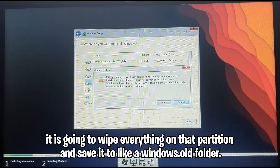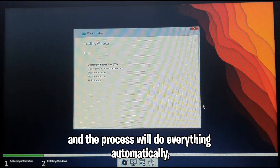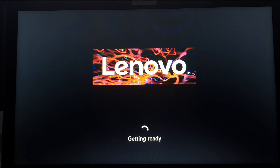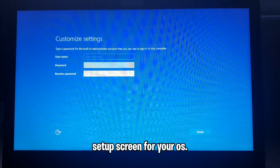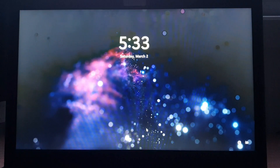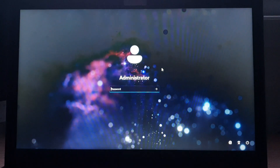It is going to wipe everything on that partition and save it to a windows.old folder if there is anything in that partition. The process will do everything automatically, then it's going to reboot. Once this loads you're going to be welcomed by the setup screen for your OS. Since this is debloated it's just asking you to put in a password and everything's already going to be set up, since there is nothing to configure with this completely debloated Windows version.